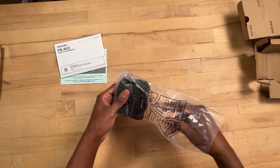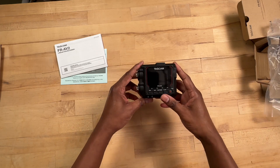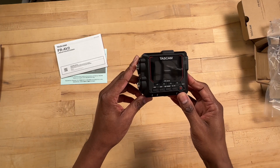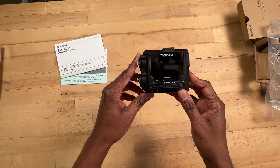Let's go ahead and take it out of the wrap. And this right here is the actual field recorder itself — once again, this is the Tascam FR-AV2.